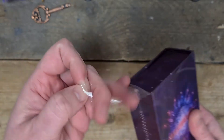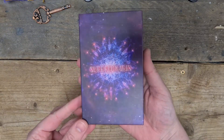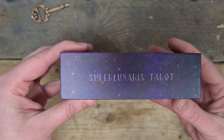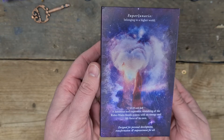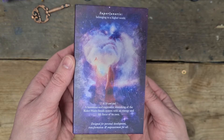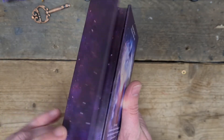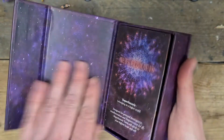So this is the Super Lunaris Tarot — as you can see it still has the plastic wrapping on. I'll take that off because the lights are just shining all over it. You have this gorgeous flip-open box with galaxy pinks and purpley tones on the cover. Super Lunaris Tarot is printed on the side; the other side is blank where it opens. On the back: 'Super Lunaris — belonging to a higher world. A luminous and expressive reworking of the Rider-Waite-Smith system with an energy and life force of its own, designed for personal development, transformation and empowerment for all.' It has a magnetic closure — strong enough to keep it closed, and you have to push it to actually get it open.